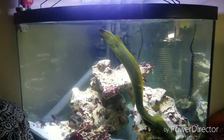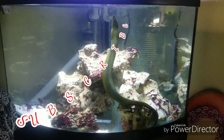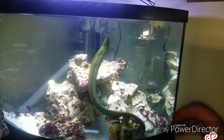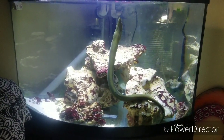Hey everybody, welcome to Fenner Aquarium. Today is water change day. I'm going to do a little bit on this eel tank and on the other side of the wall where the reef — I'll use the word reef tank lightly, seeing as there's no coral in it right now. I'm going to do both saltwater tanks.